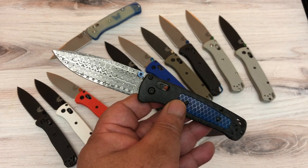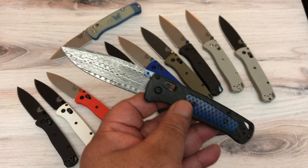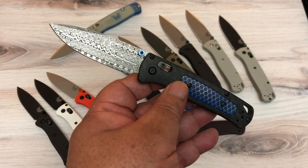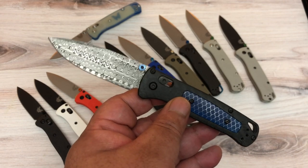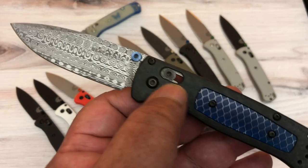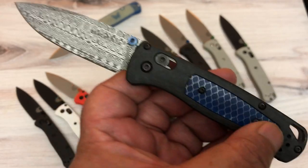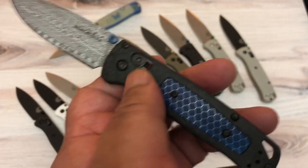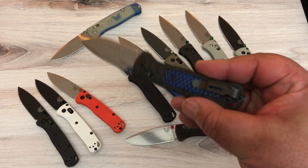I spent way too much money on this one — it cost as much as a Chris Reeve with wood inlay and a damascus blade. I didn't even know Benchmade had something called the Gold Class, their top tier. This is number 913 — I'm not sure if only a thousand were made. It has a beautiful damascus steel blade, real carbon fiber, and a blue C-Tech inlay. The transitions from the C-Tech are smooth and wonderful — everything about this knife is quality.